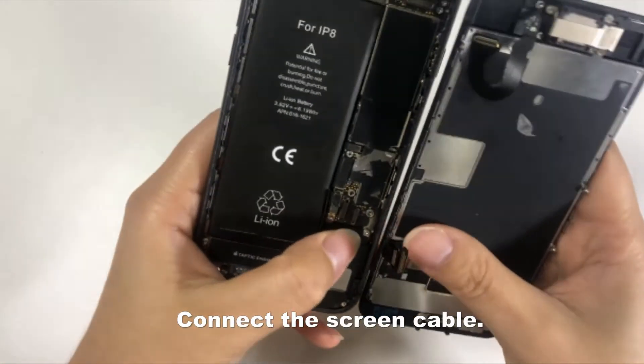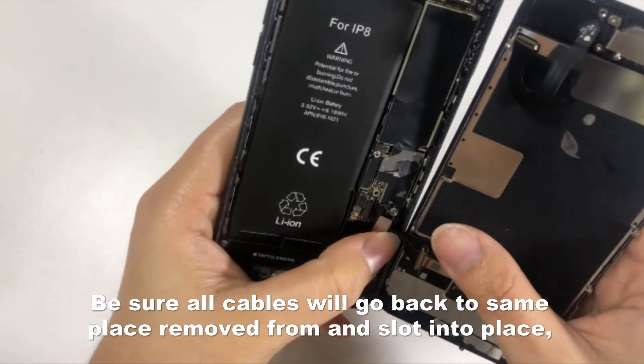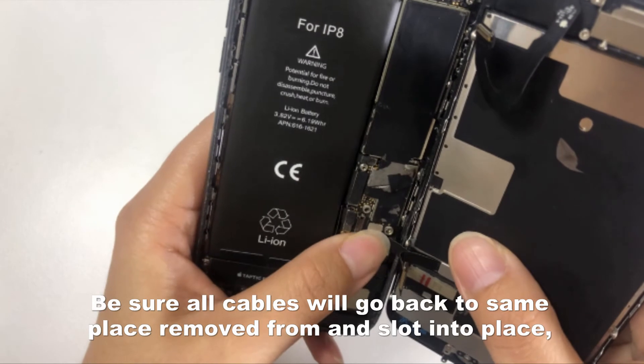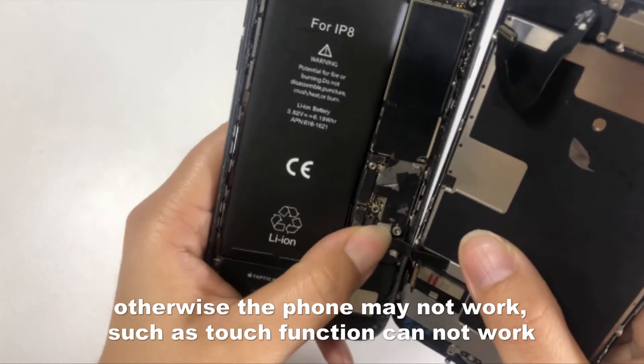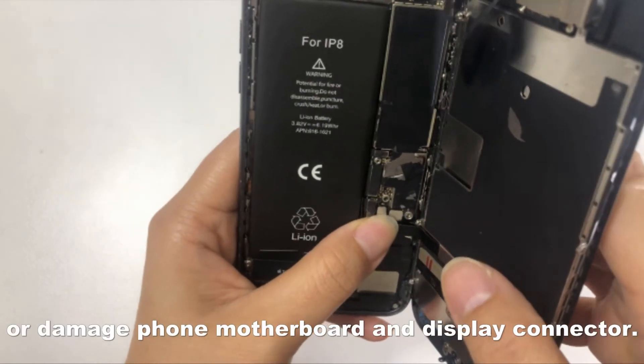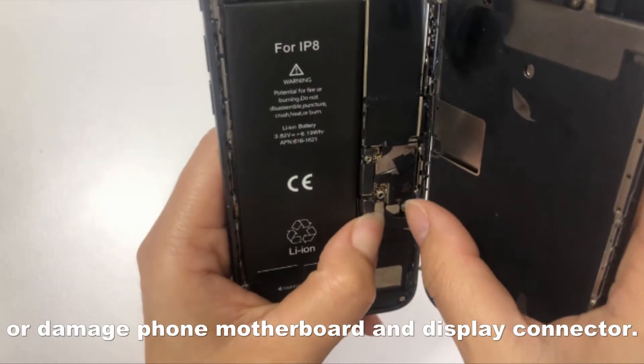Connect the screen cable. Be sure all cables go back to the same place they were removed from and slot into place. Otherwise the phone may not work — for example, the touch function may not work — or you may damage the phone motherboard and display connector.